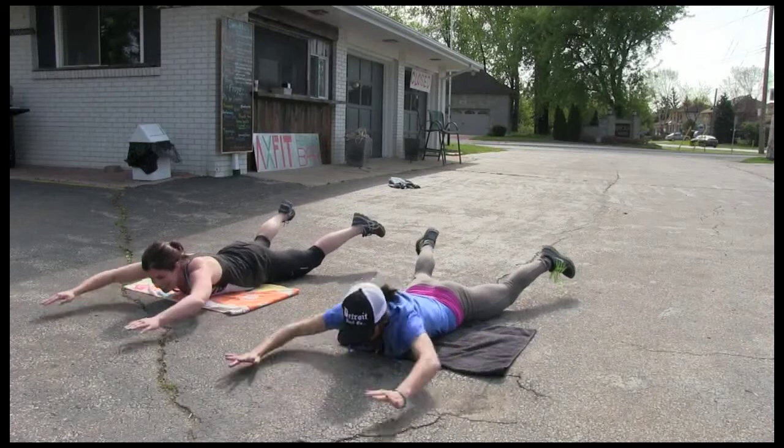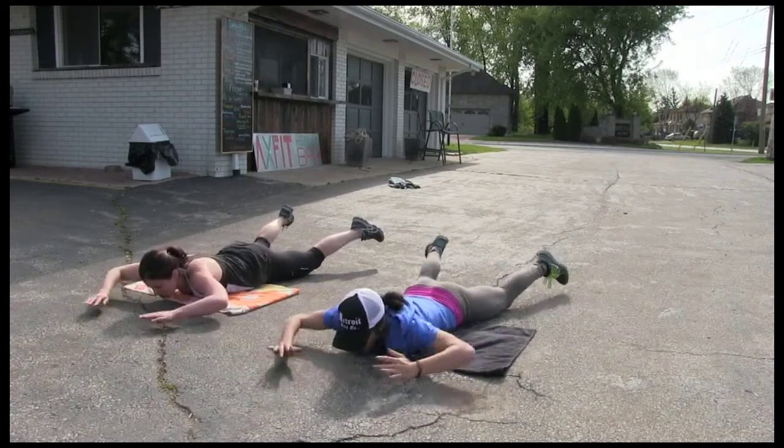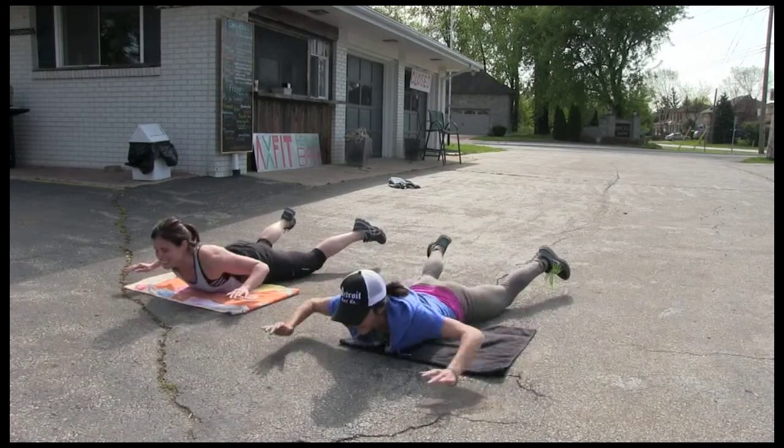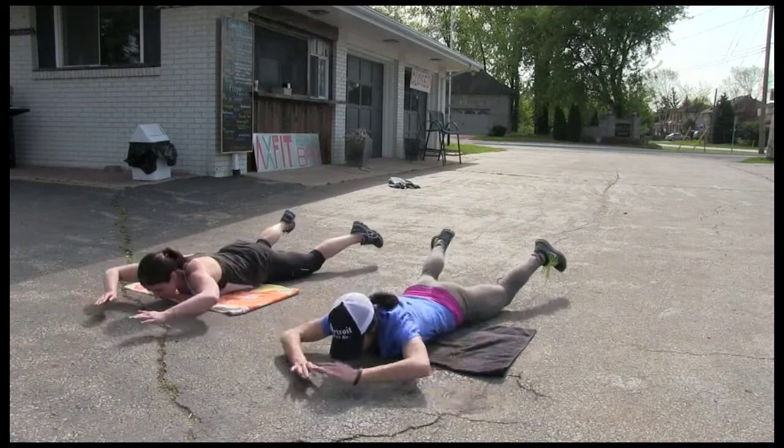Hold the legs out. And now legs in and out. 10, 9, 8 — and the cement, that feels good — 5, 4, 3, 2, 1.